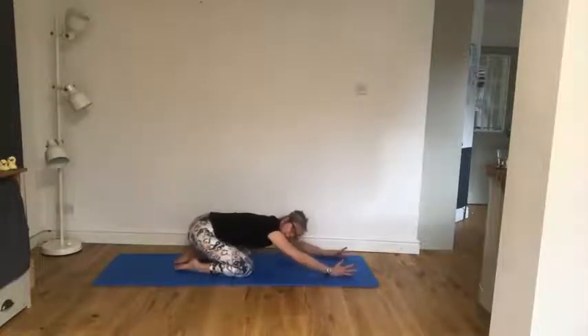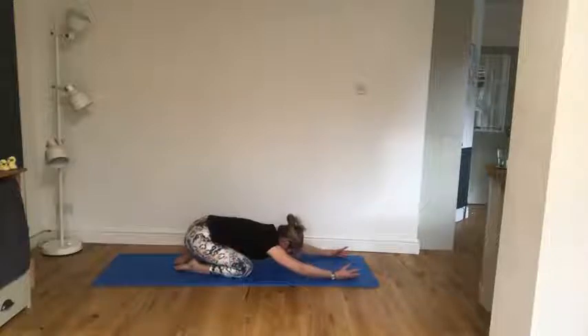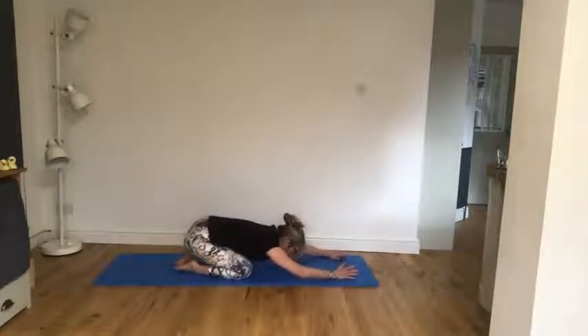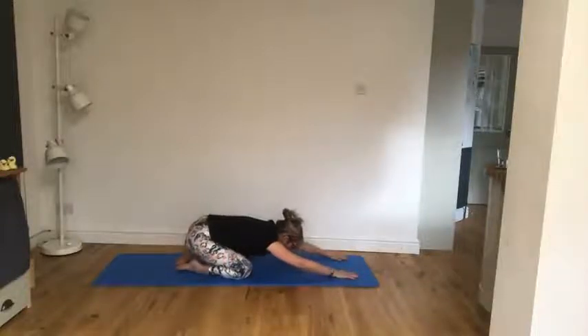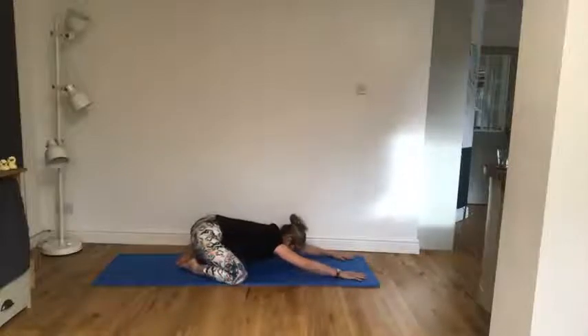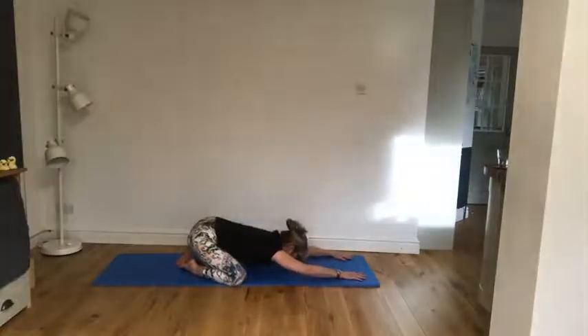Now we're going to try and get a little bit lower in prayer. Do a little shimmy to the right, a little shimmy to the left, come back into centre. Now wiggle those knees out, see if we can get a little bit lower. Same again — shift to one side, shift to the other side, come back to centre.